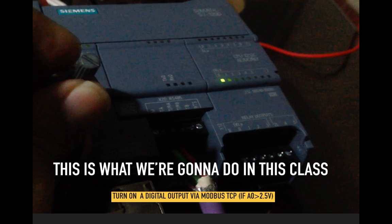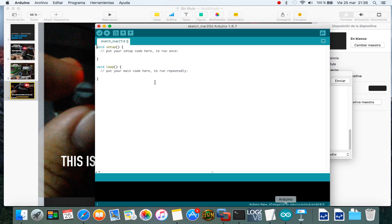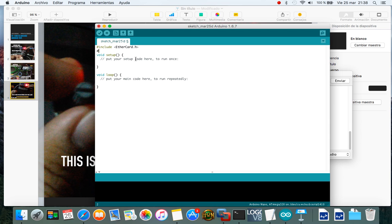What we're going to do in this class is turn on a digital output using the value from a potentiometer. Let's begin. Open the Arduino IDE and include some libraries: the Ethernet card library, the Modbus library, and the ModbusIP ENZ28J60H library.